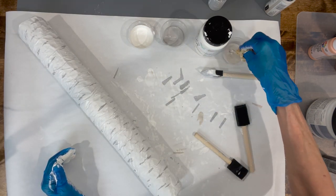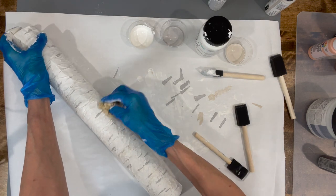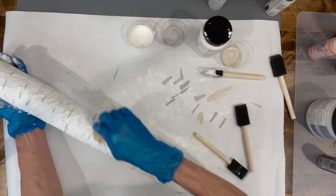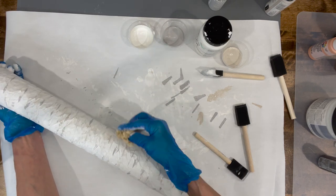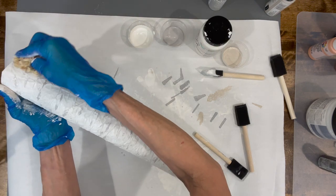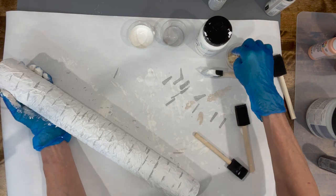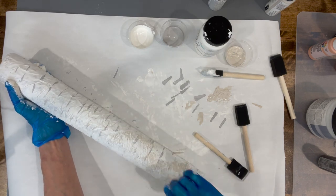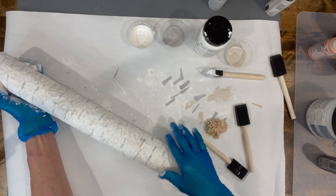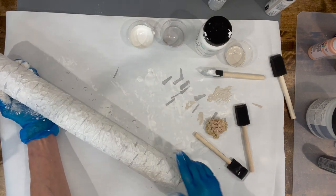Next, take a little sponge and dab it into Fresh Linen by Folk Art — it's a chalk paint — and just dab it all over the log randomly. Don't put too much paint; dip it in and then dab it on your paper first to unload a little. Just get a little tan color onto the log and make sure you get it on all sides. Then take your hand and just smear it up and down the log to blend it in and give it a little bit of color.